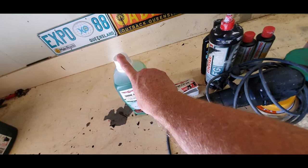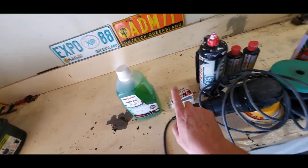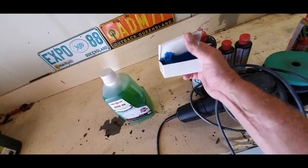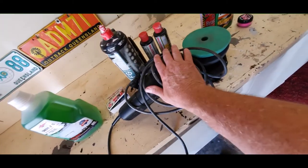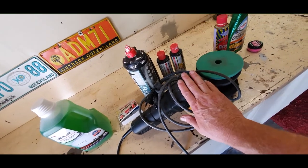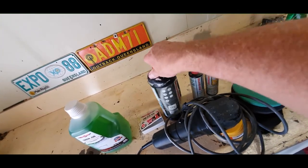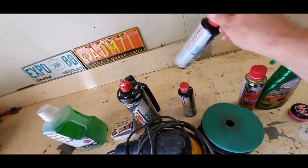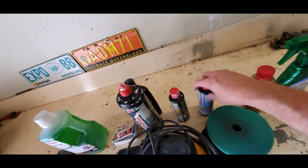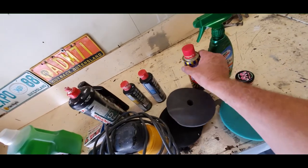We've got our snow foam — put that on first, rinse it down a couple of times, then wash the car. For clay bar, it's been so hot here in Brisbane it's gone all soft and melted, but we'll be using that. Then my trusty old very cheap dual-action polisher — still going after many years of hard service. We've got a variety of cutting compounds, and then we start polishing — two-and-a-half thousand grit up to four thousand, moving towards a glassy finish. We've got cutting pads and polishing pads.